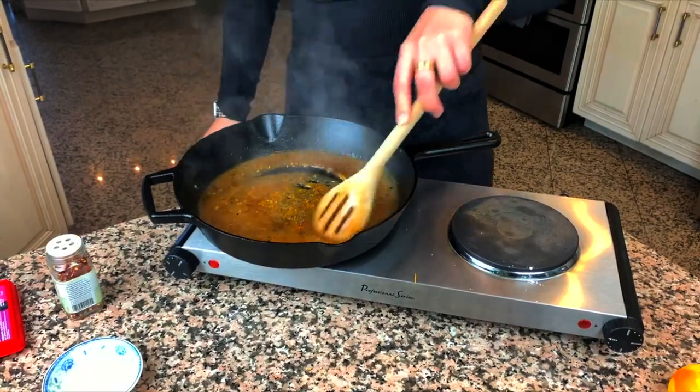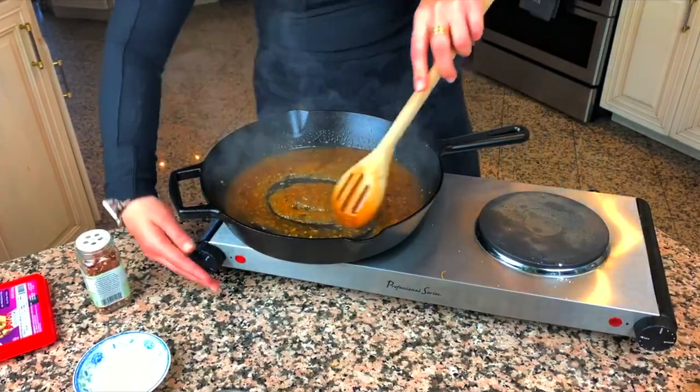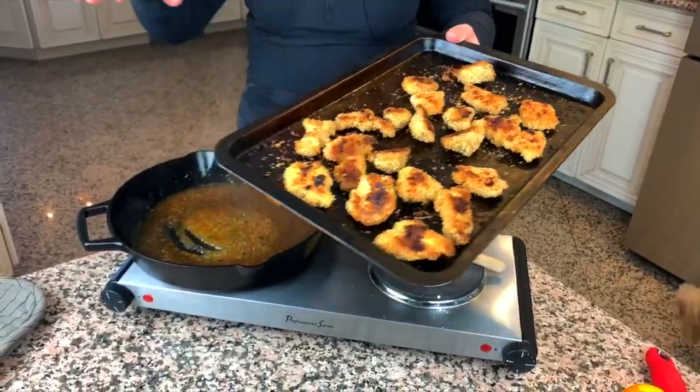Now we're just going to stir this all together. Once the sauce starts getting thick, you're going to want to turn the heat off and wait for your chicken to come out of the oven. Then we just incorporate it all together and that's it. The chicken came out great — look how nice and crispy and crunchy it is. Now that our sauce has come to the right consistency, we're going to add the chicken right into the sauce.